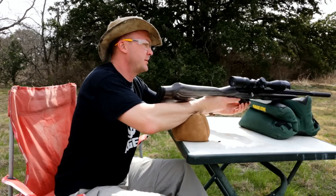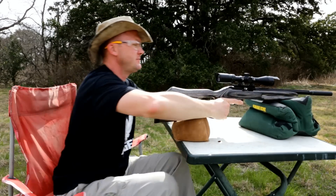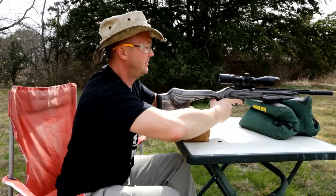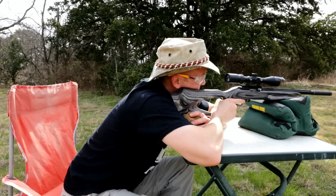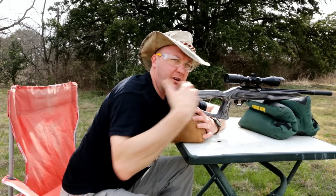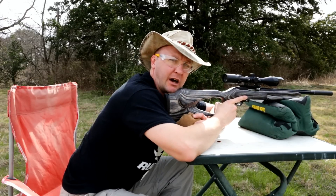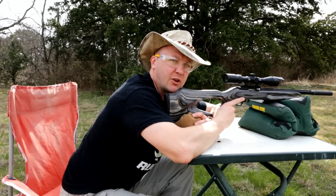We're going to load our first three shots of Remington Subsonic ammo. Using a nice solid rest that will take any influence of the body and my breathing out of the factor — we're going to get as steady as possible for a very nice consistent shot group.